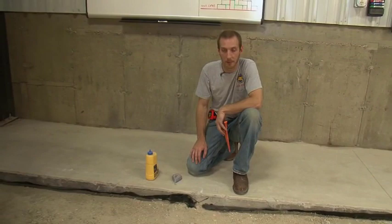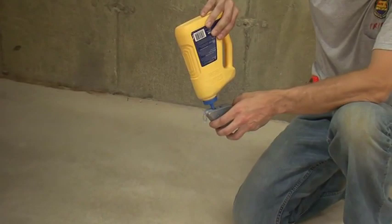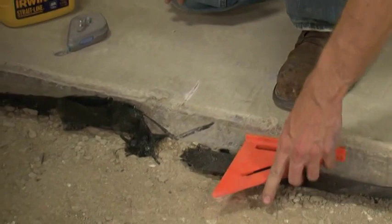We're going to snap a chalk line on our base to create that perpendicular reference line that we were working toward. It's very important when you're using a chalk line to make sure that it's completely full with chalk so that you get a heavy, easily seen chalk line on your base.